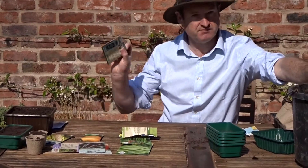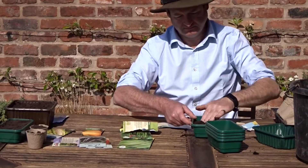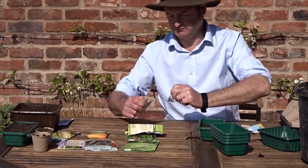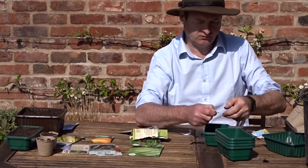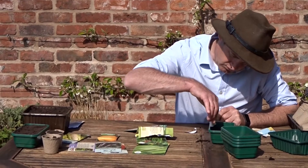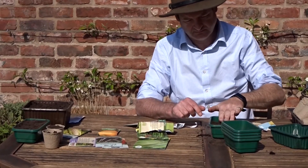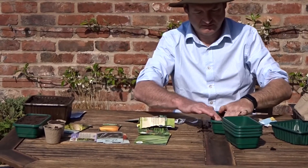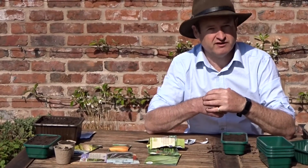And then finally we'll do the cabbage — the savoy cabbage. These are a much smaller seed, so we're just going to scatter them over the soil. We'll leave it there for now; I'm going to get on and do all of these, then I'll show you the finished product in the bed.